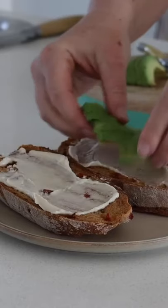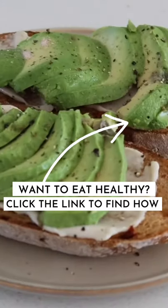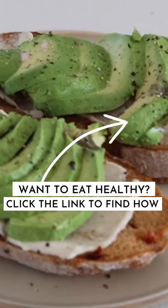I love just putting some tahini spread on top with some avocado — it gives it heaps of extra flavor and it's a really great way to start the day.